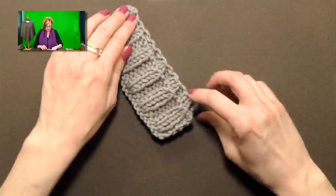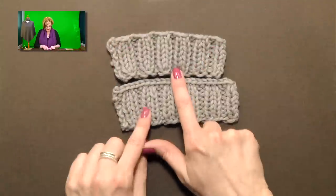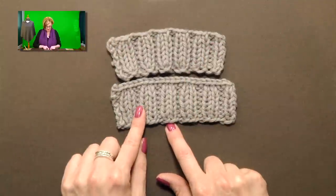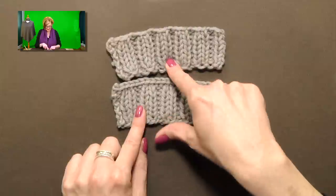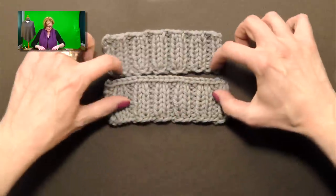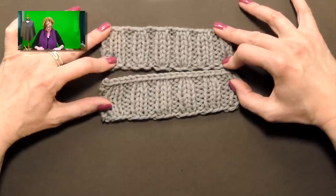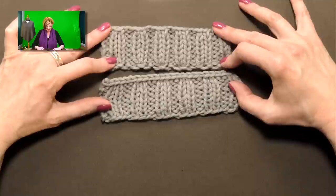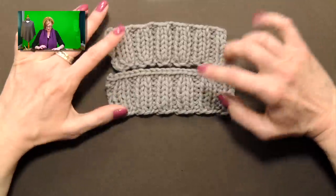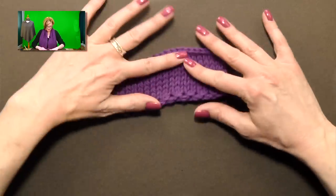I actually did it on my blocking board and measured, and I wasn't getting much more stretch out of the Latvian longtail than the regular longtail. It's very cool looking, and there may be a bit more stretch in different stitches or different gauges, but apples to apples here, it wasn't any stretchier.